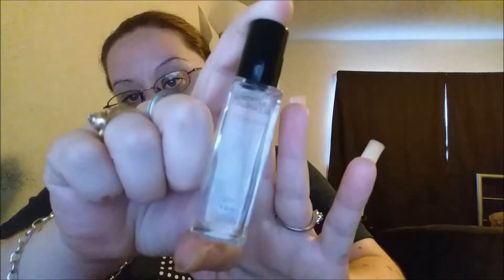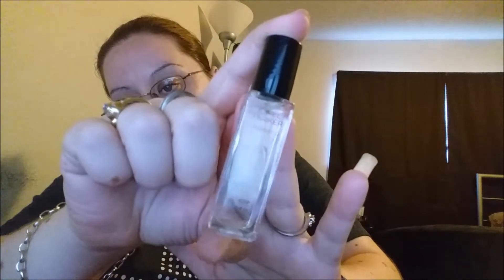Next I have — I think it's Jor-El Parker Classico perfume. I'm not even going to smell it because I know I'm not going to like it.